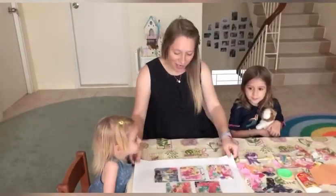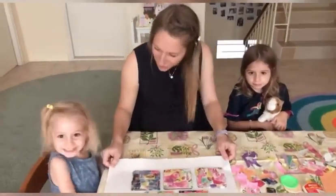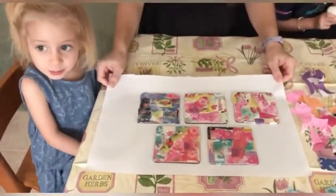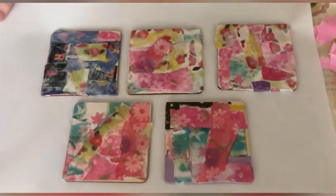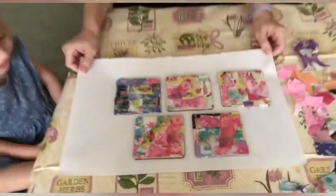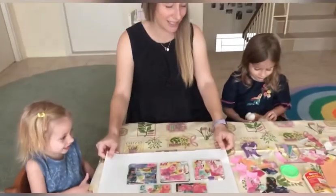Now here is the finished product — have a look at these beautiful coasters! Aren't they lovely? Perfect for putting on a nice cup of drink and protecting the table. They just take a few hours to dry and then you can start using them.